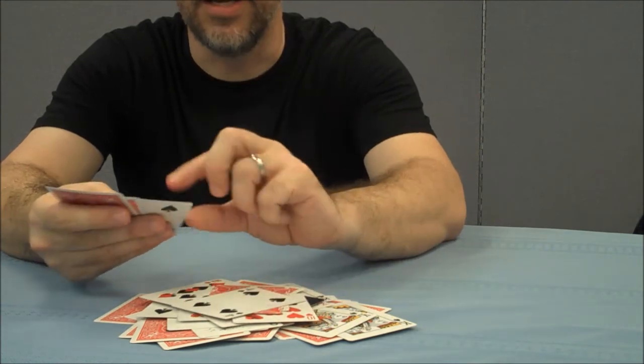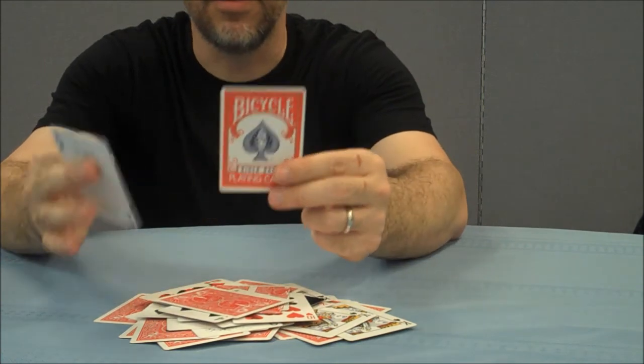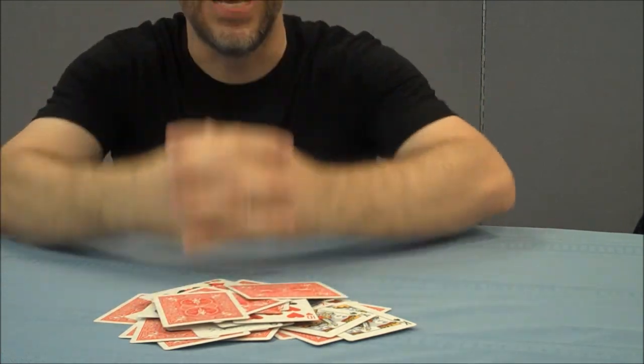So that's the Ultra Gaff deck. Like I said, it's not for sale at Illusionist.com anymore. You're probably going to have to go and find it on the internet. But that is it. Thanks.